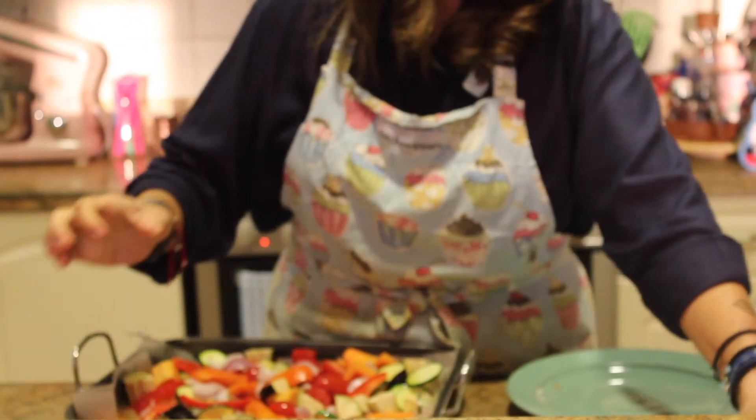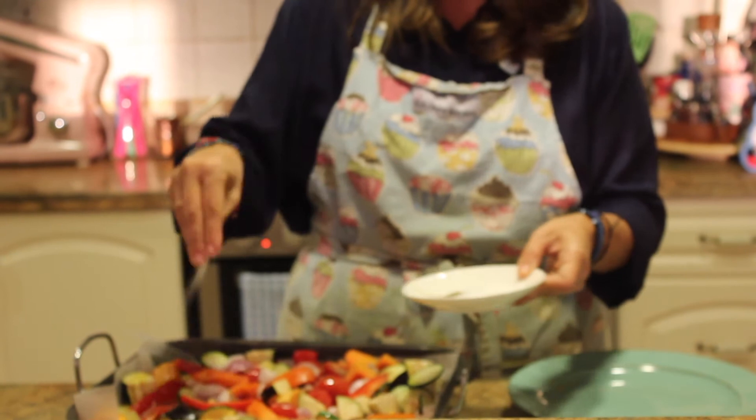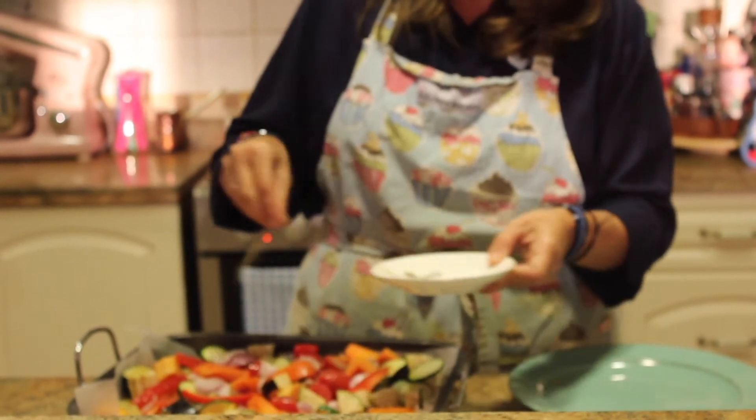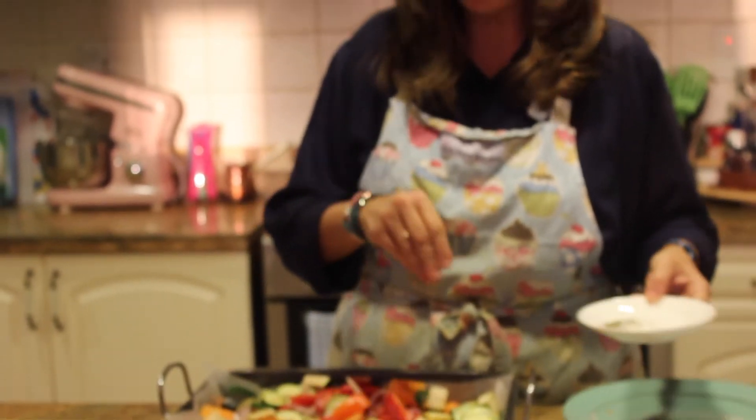And now we're going to add our salt and our pepper. You just add to taste — some people like a lot of salt, some people don't. A little bit of pepper. Just add your salt and pepper depending on how much you like, it doesn't matter.